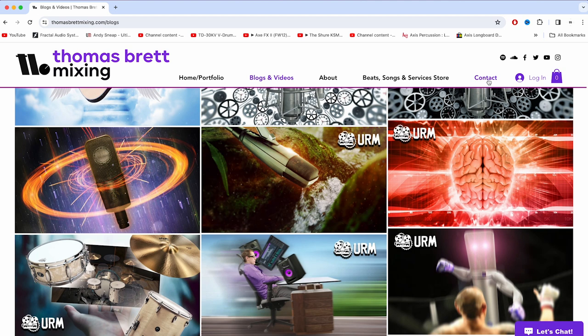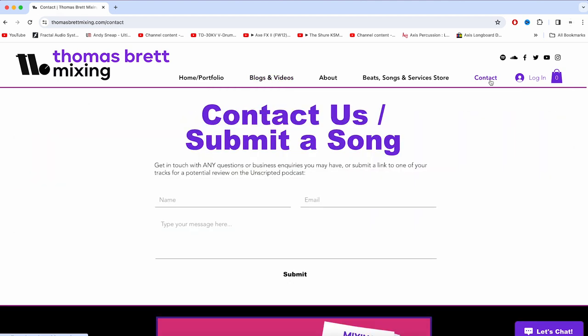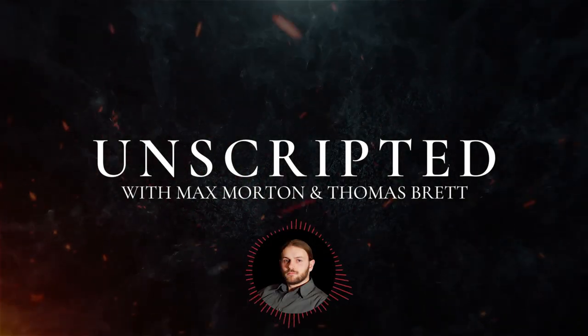One final thing before we get on with the video. In the very near future, me and Max are planning to do some video segments where we review your music. If you'd like us to potentially take a listen to one of your tracks and give you some fairly in-depth feedback and advice on what you can do to improve the mix, recording, songwriting, structure, or pretty much whatever we hear in the track, feel free to submit a link to your song using the Contact Us page of the website, along with your contact details. Every now and then, we'll pick out a few random submissions to include in our upcoming videos.